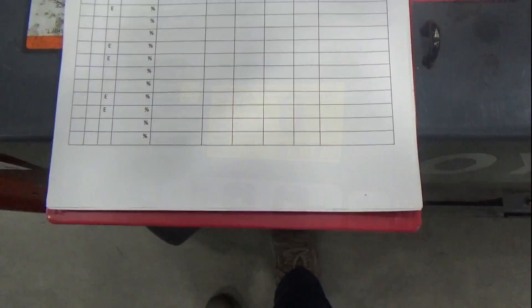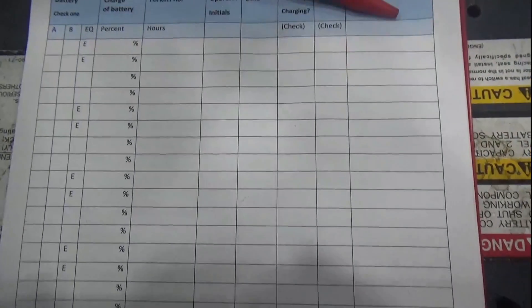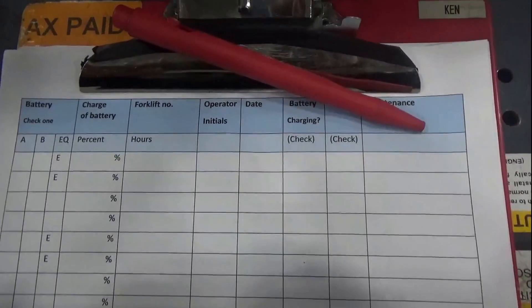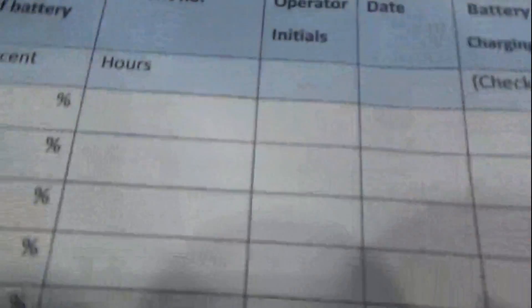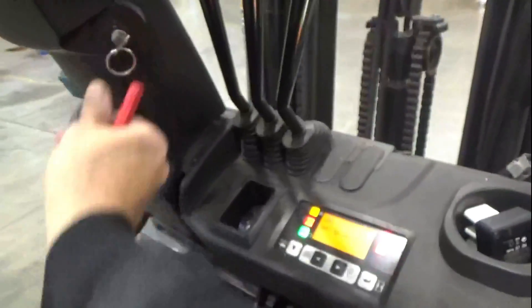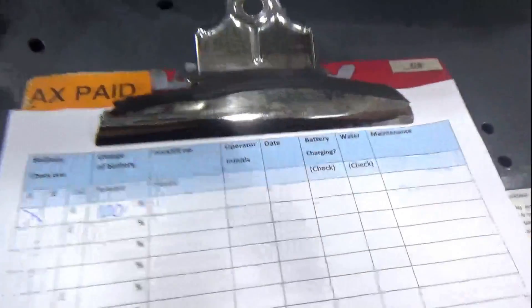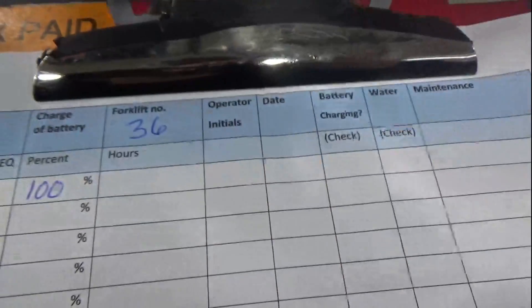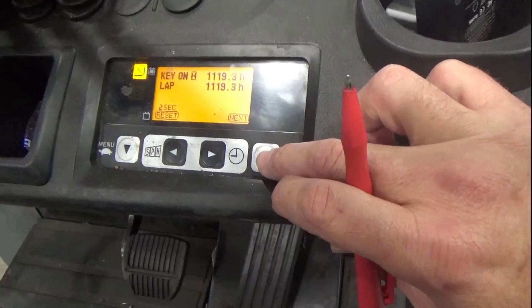This battery's got 100%. Here is the new form that we'll be using to document our battery changes. The first check tells us if you changed out battery A or B. The second check is the percentage. That's the forklift number, and this is how many hours that your forklift has been operational.